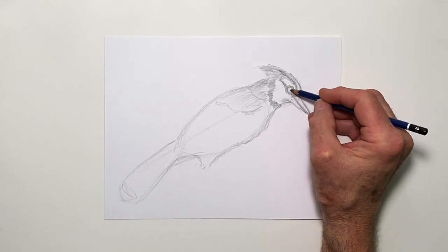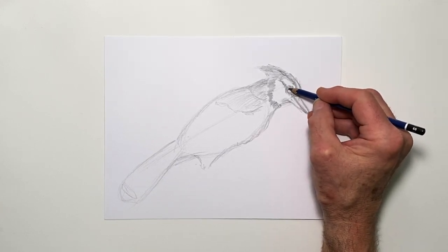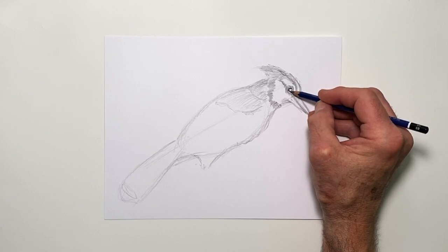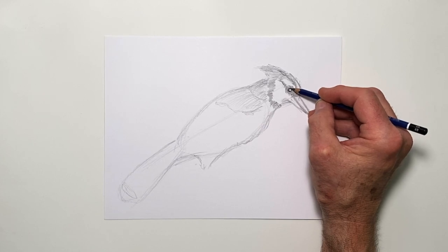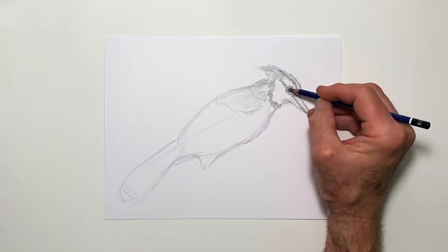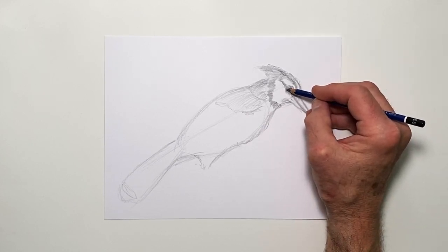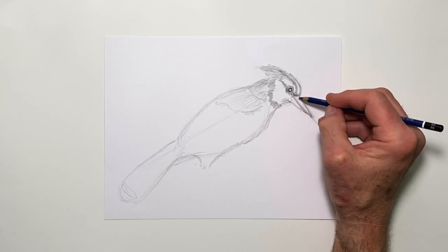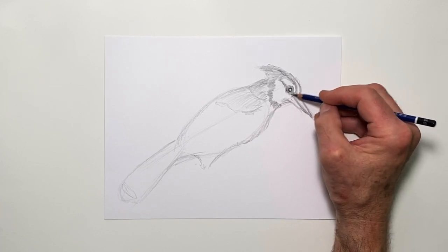To make the bird look more real and more believable, I'm going to darken this in now. You'll see that as soon as we do this, you give it a little spark of life. Drawing the dark circle of the eye and leaving a speck of light — a reflection — right in there like that, and then adding a curve underneath to darken in the eye ring, and to define this beak a little bit more with that eye color.